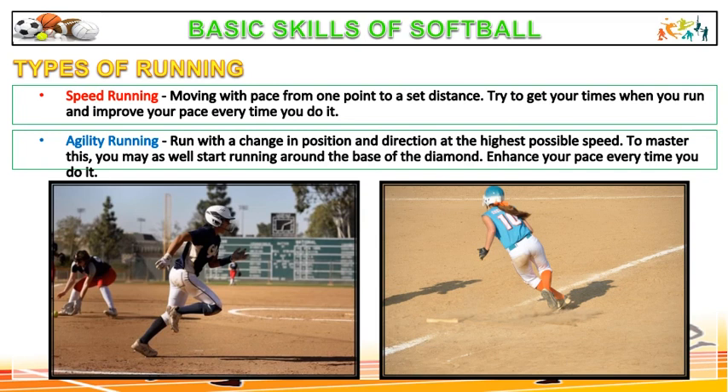Agility running: run with a change in position and direction at the highest possible speed. To master this, you may start running around the base of the diamond and enhance your pace every time you do it.